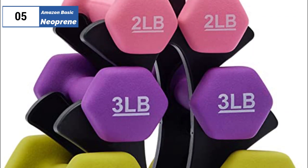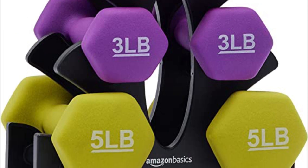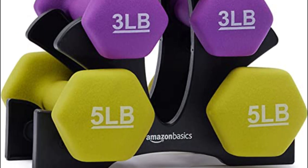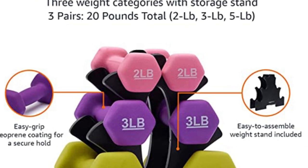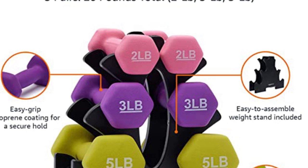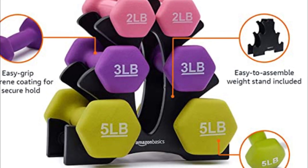At the fifth position we have the Amazon Basics Neoprene, known as the best bang for the buck available in the market. The Amazon Basics Neoprene dumbbells are a straightforward and affordable option for those looking for small weights for home workouts. They have a durable neoprene coating and a hexagonal shape that prevents rolling.